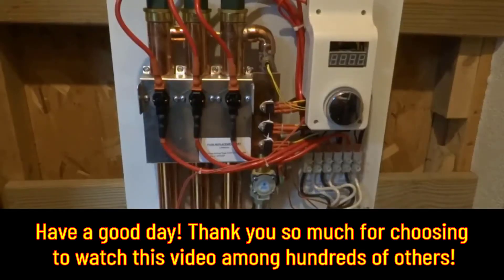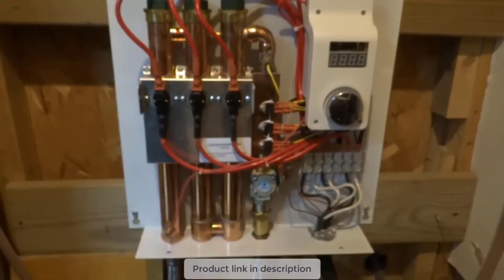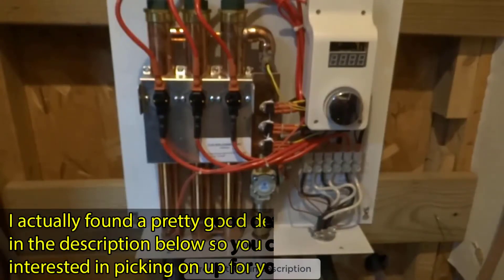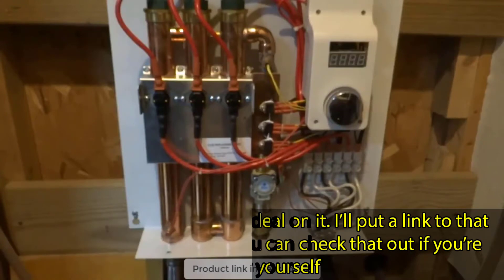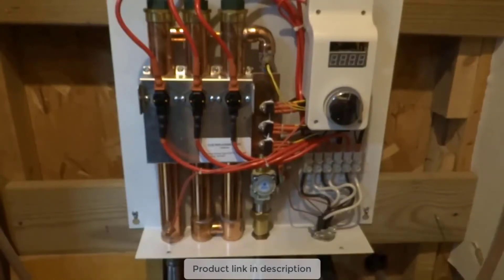This is a revisit of the EcoSmart 27 ECO model water heater. I've had this thing a little over five years, going on six years now, so I thought I'd do a quick follow-up video to talk about my experience with it. Honestly it'll be a short video because I haven't really had to do anything with it — it has been pretty much completely maintenance-free.